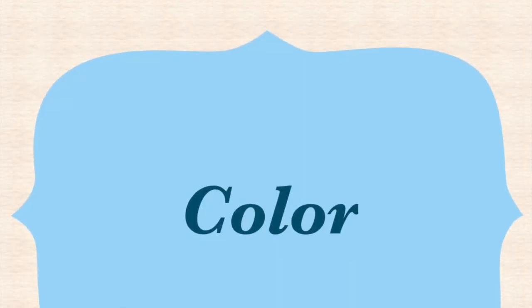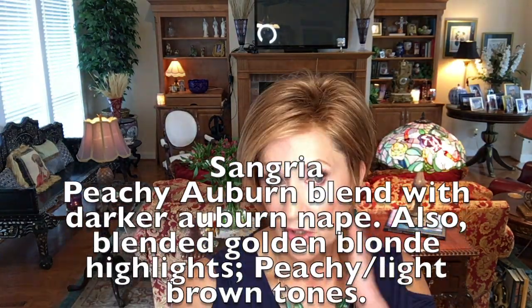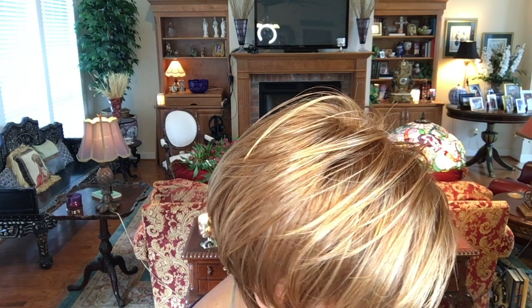Now let's talk about this color. Sangria is a peachy auburn - it's a blended color with darker auburn at the bottom at the nape. It has some golden hues and highlights which, in my opinion, gives it so much personality, makes it not flat, and brings it to life especially around the face. Some deep golden blonde hues mixed in with that peachy auburn. I think it would work for a lot of complexions - it's not too red but not too brown - and with the highlights it's really pretty.